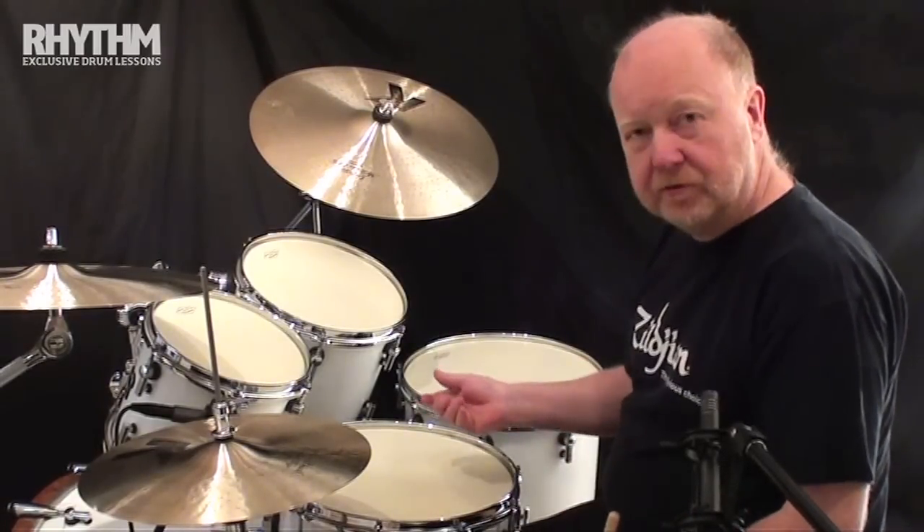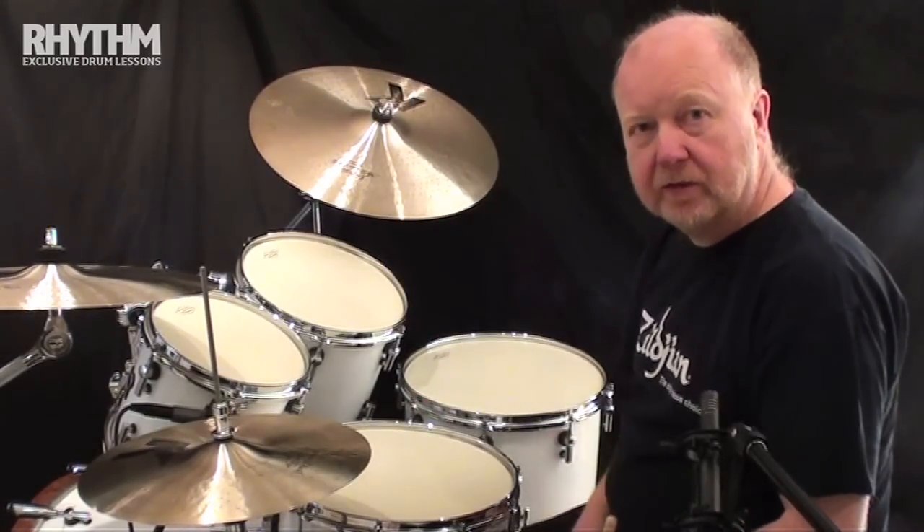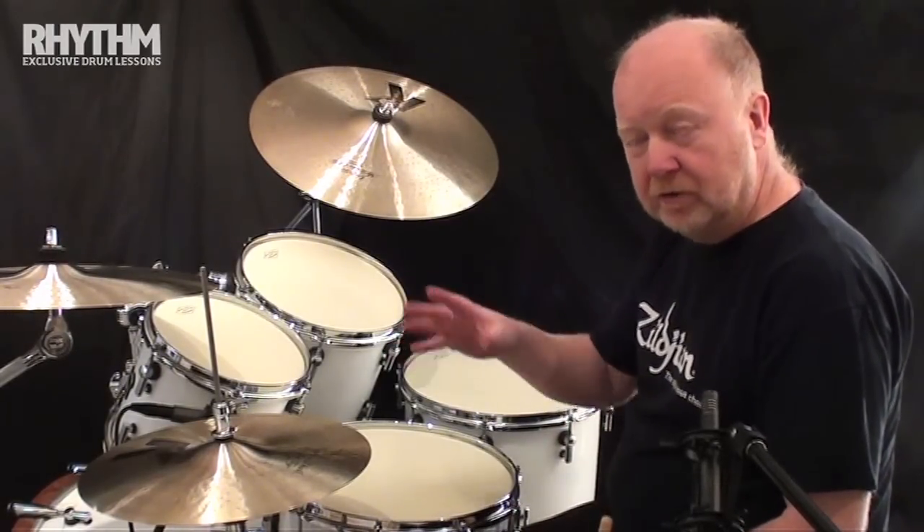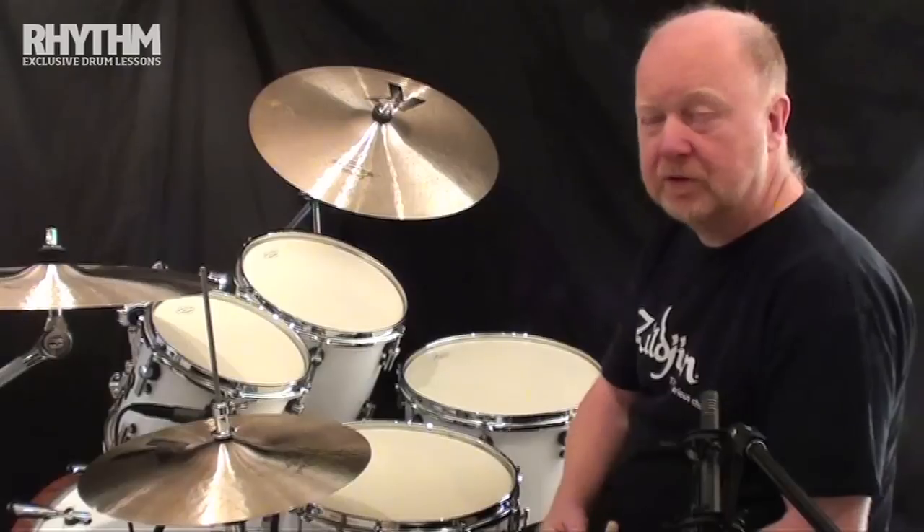Now if we play all the taps as doubles and keep the accents as single accents in the same place, we're basically playing seven stroke rolls with the inverted versions of themselves, if you see what I mean.